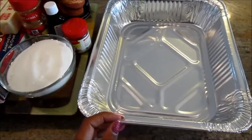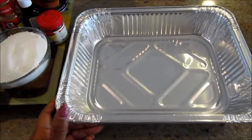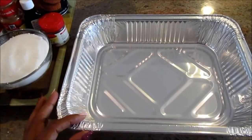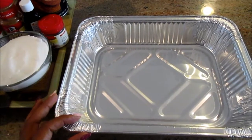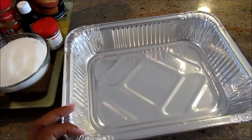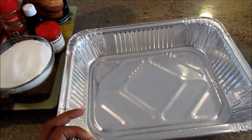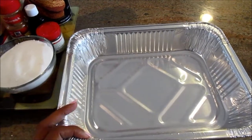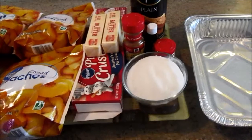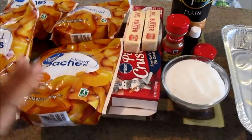I'm going to use a half-sheet aluminum pan. You could use a 10-inch pan or a 9x13 pan as well. These are very handy, especially when transporting it to someone else's house for an event, which I'm doing today. Have your oven preheated at 350 degrees.